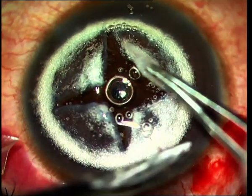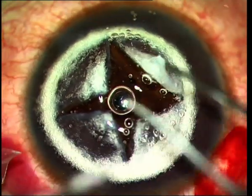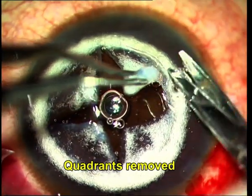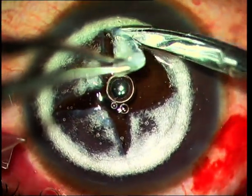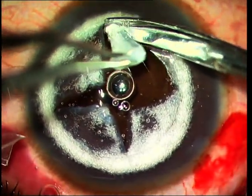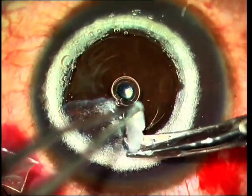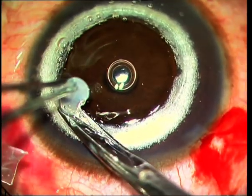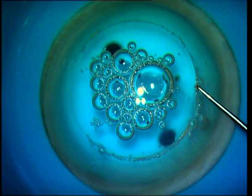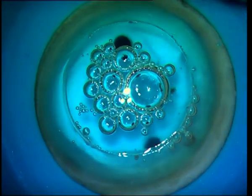A blunt Vannas scissors should be used — it should be a curved Vannas — and care should be taken that the tip of the Vannas doesn't go and nick the residual pre-Descemet's layer and Descemet's membrane accidentally. Once the residual stroma has been cut into four quadrants, each quadrant is then removed using the same Vannas scissors, again taking all precautions. The tip of the Vannas should not be pointed downward so that it doesn't accidentally snag on the residual pre-Descemet's and Descemet's membrane.